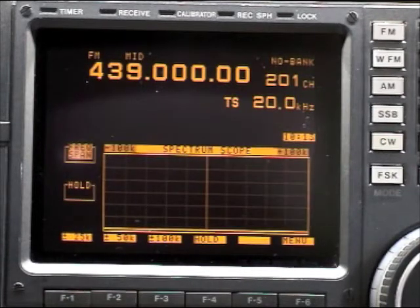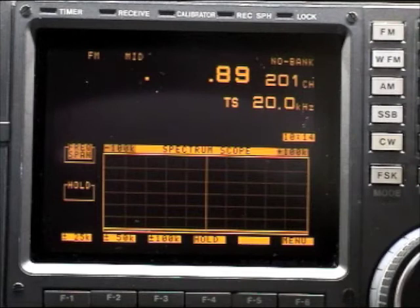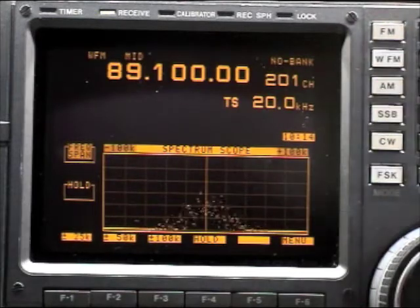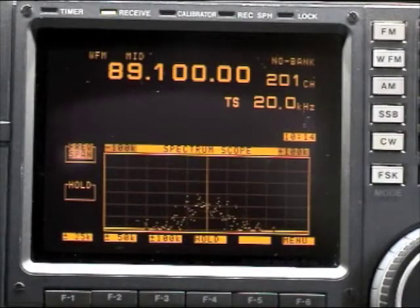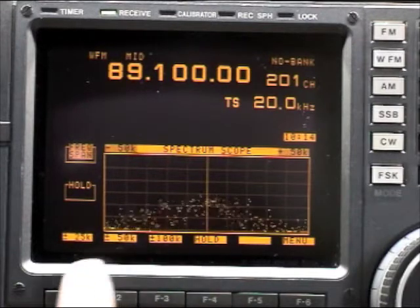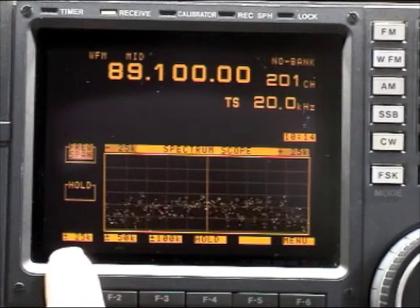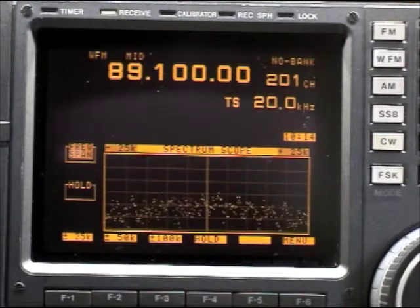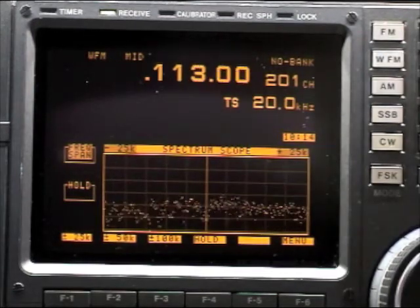Here you can see the scope. If I go to the FM band, you can see the signal here. I am now 100 kilohertz wide. If I go down to 50, it gets wider, and at 25 kilohertz it's even wider. Now let's try shortwave.